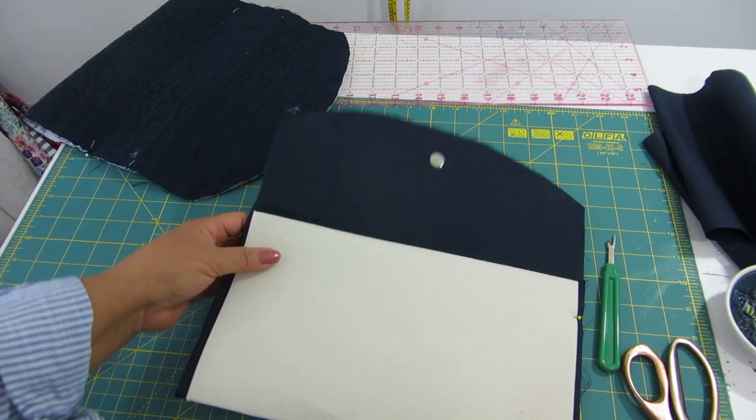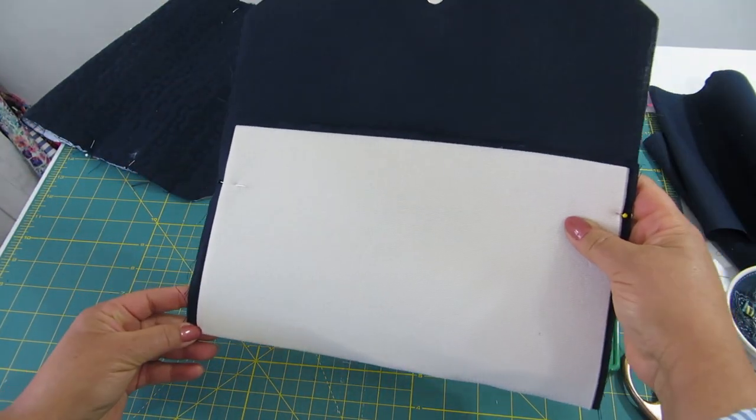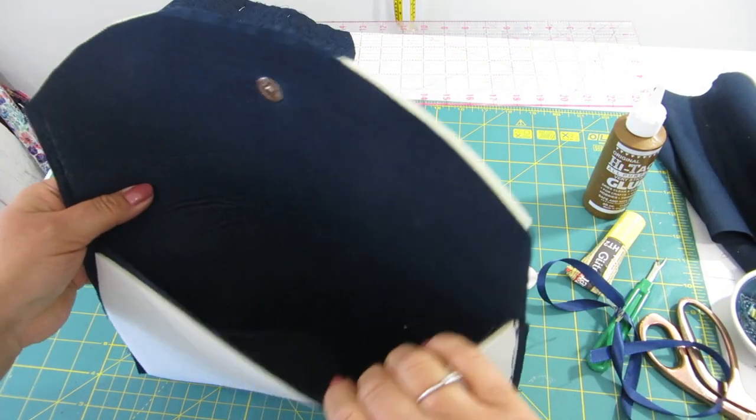I will simply start stitching the lining from the top here down to the bottom on each side.